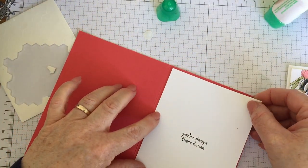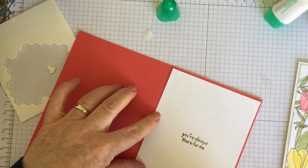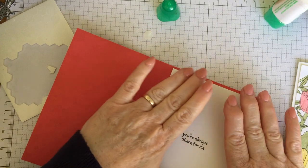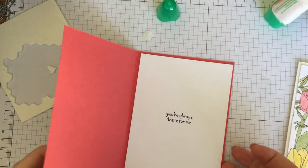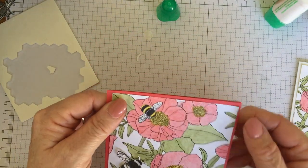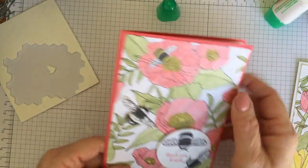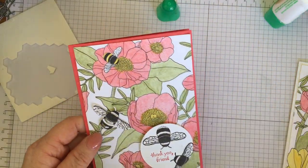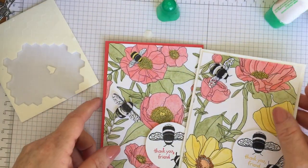I'll put the dimensions of the base and the layers on my blog at stampshare.ink if you'd like to hop over there. I hope you've enjoyed the project. You can have a look at my shop at katebolt.stampinup.net and see all the things from Sale-A-Bration on there — see if there's anything you like. The papers are obviously all there too. Thank you for stopping by.